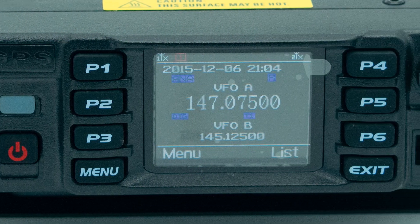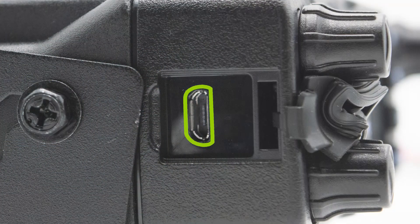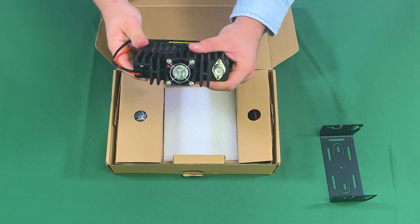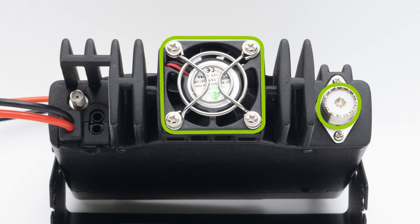There are six programmable face plate buttons and all of the buttons have a very nice click. There's a micro USB programming port on the side. On the back, from right to left, we have an SO239 antenna port that takes a PL259 antenna, the cooling fan, a GPS antenna port, and an audio output for your car speakers or external desk speakers — there are two 3.5mm ports for two simultaneous speakers.